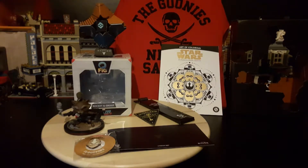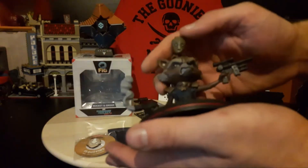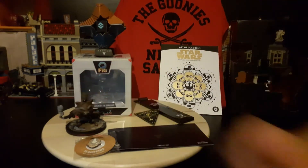And here we have everything out of the box. For a quick recap, we have the Rocket Raccoon and Groot figure. I really like these — just the base, the detail, and all the sculpting on here. I really do like Q-Figs.